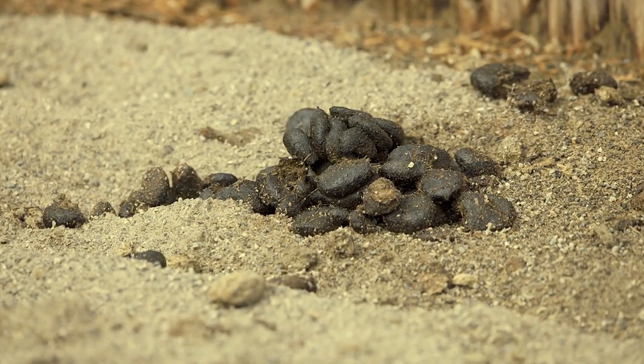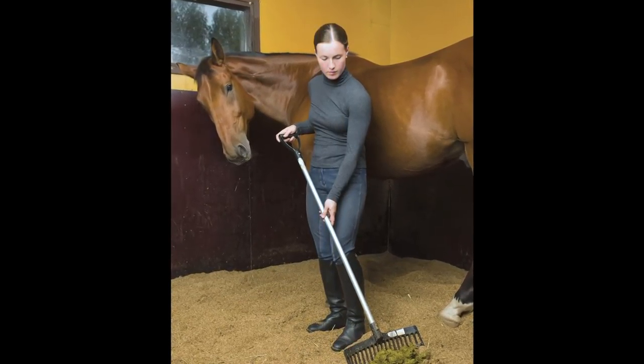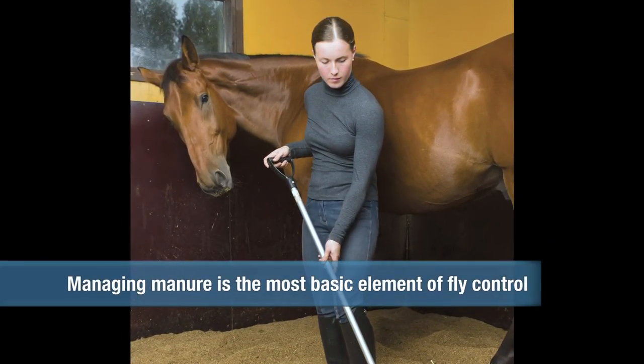Dr. Kennedy, where do we start? Well, we want to start by controlling the two flies that are most important to the horse, and those are stable flies and house flies. The control of those flies starts with the manure. The manure is the breeding ground and the growth medium for flies. So what we want to do is control either by removing manure, or we want to treat that manure so that it's not hospitable for the flies.